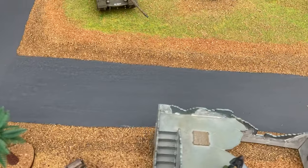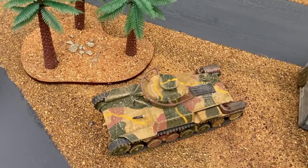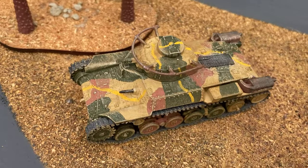In 1974 Airfix brought out the Chi-Ha tank.